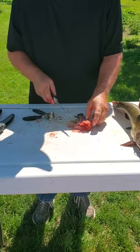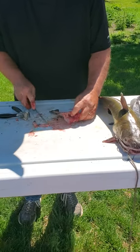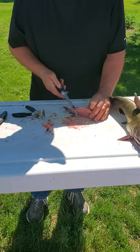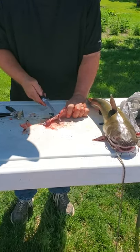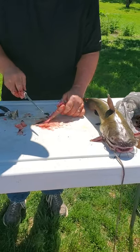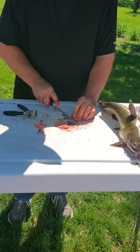Now, some people leave these little fins on — I cut them off, I just chop them off. Some people leave the bottom fin on; I don't like the bottom fin, I chop it off. Be careful you don't slice your hand along with it. Some people like leaving the back fin on — I chop it off.